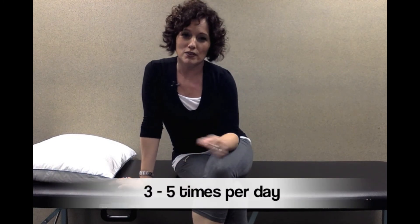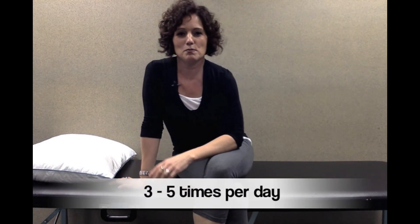I want you to do these exercises three to five sessions per day right now in this phase — remember, just in this beginning phase. So there you have it. That is the heel slide and just continue viewing the rest of the videos in this program.